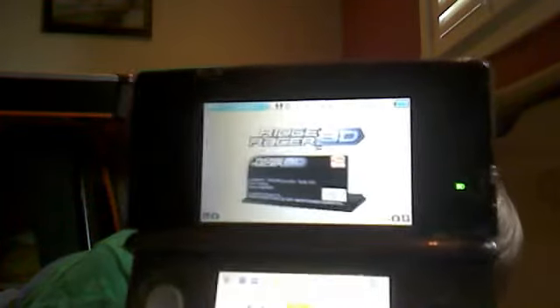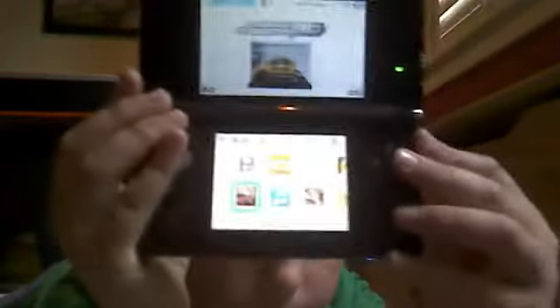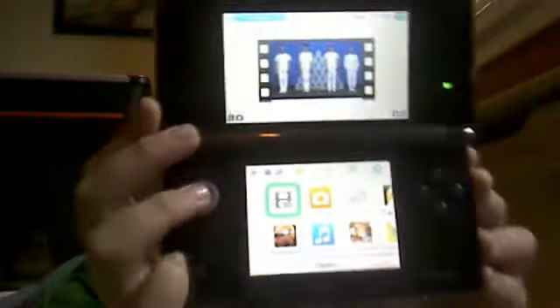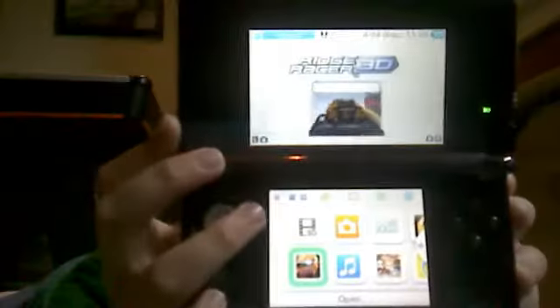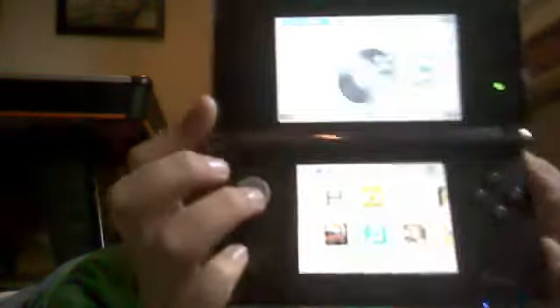And then if you move it down, there is this. I want to turn it on. As you can see, I have 3D on, but if I have it fully on it will look like this. So look, it doesn't look 3D because it's a video. I have that bridge racer. And then once you do the update you can get videos. And then there is the Nintendo 3DS camera and music.